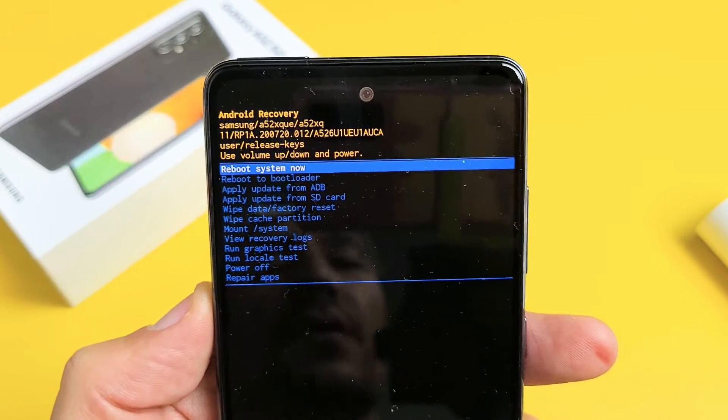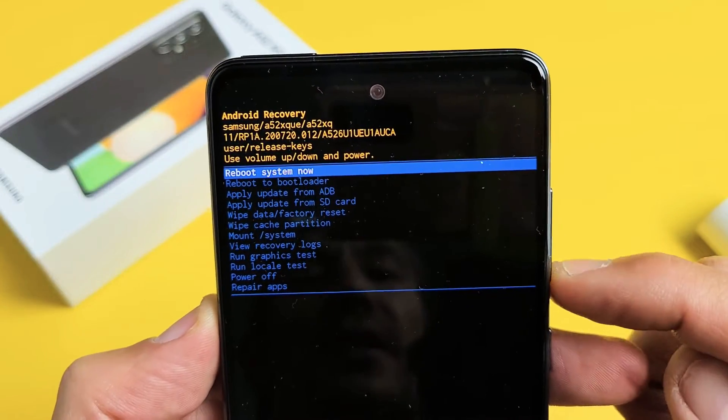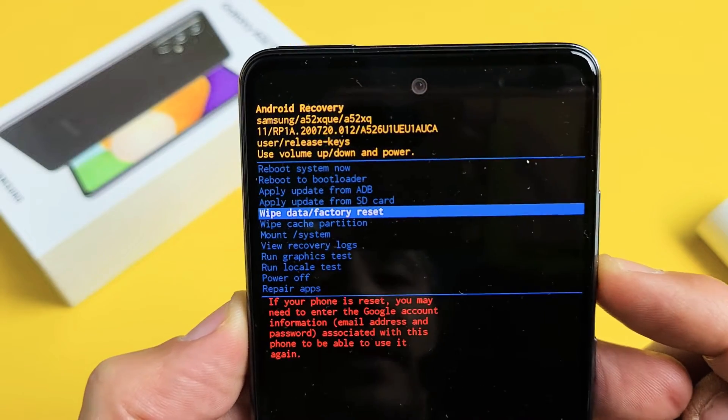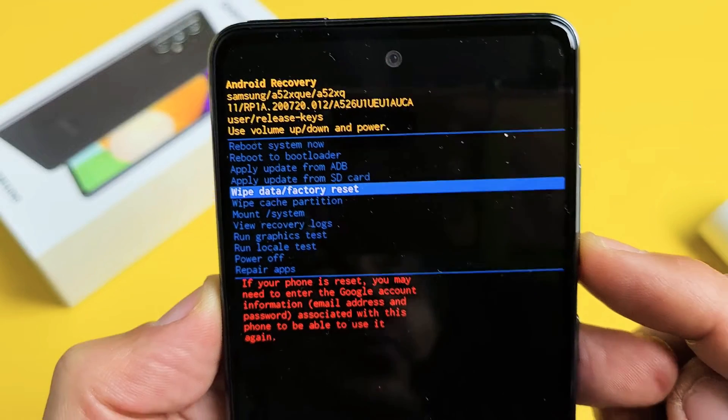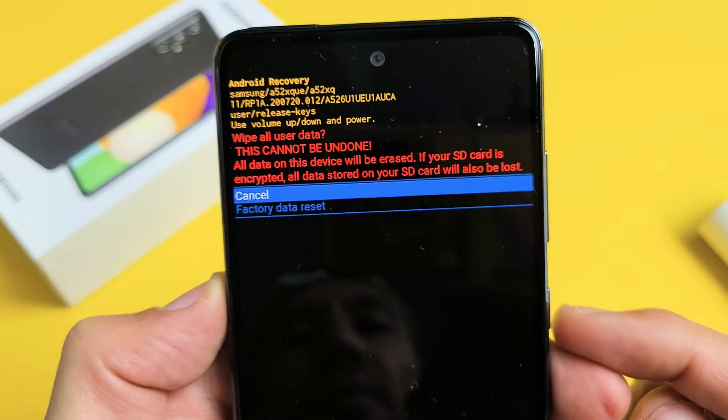From here, you want to scroll down using the volume rockers — you can go up or down. You want to go down to 'Wipe data / Factory reset' and to select it you press the power button.